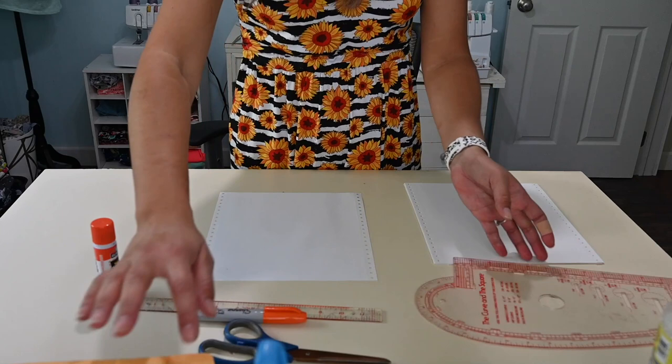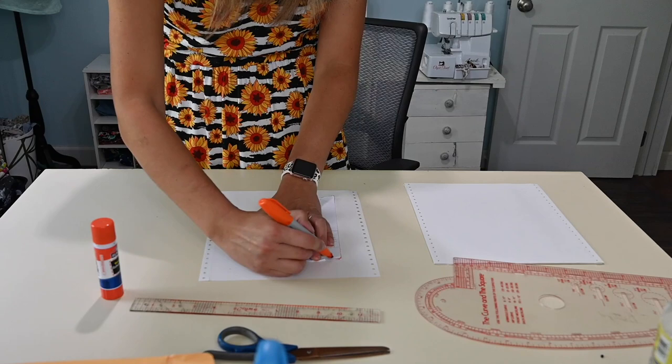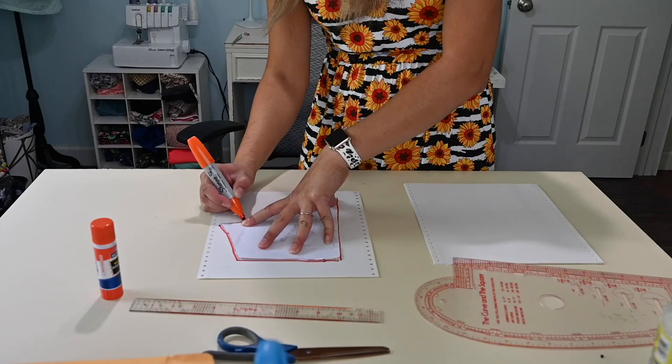First thing I'm going to do is grab any sleeve pattern. This is a sleeve pattern out of a top that I love — the Discover T. I love this pattern, but it really does not matter what sleeve pattern you use. This one's already cut in half because you cut it on the fold. If you have a full sleeve, I'm just tracing it out — I'm not doing the greatest job, but that's okay because I'm just showing you how to do it. You can take your time to get it exactly right.